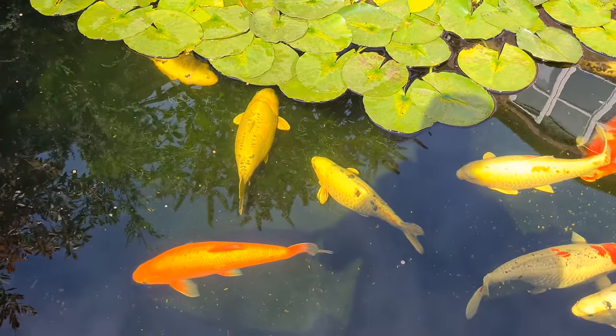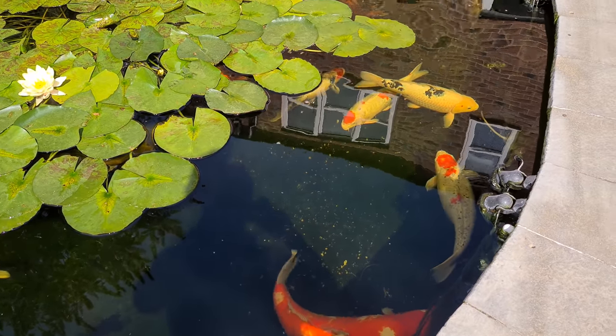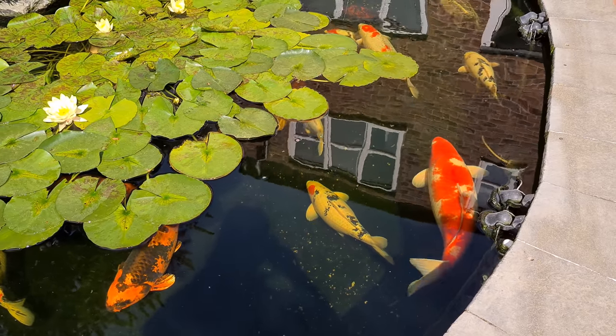I do realize that getting rid of the algae won't help my nitrate problem, so I certainly won't be doing anything with algae killer at the moment.